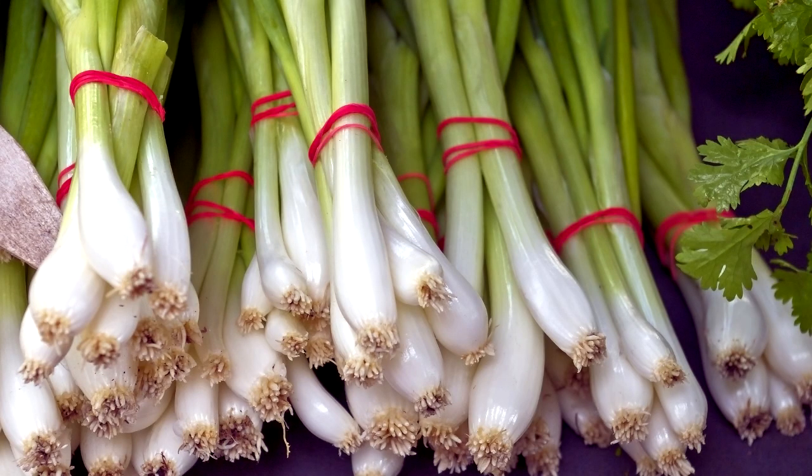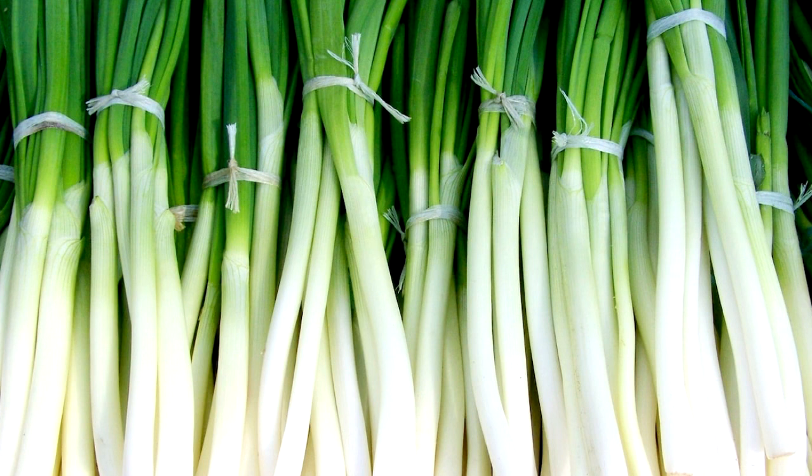Next up is green onions. Green onions take 7 to 10 days to germinate and harvest time is about 20 to 30 days, so most of these things are just about a month to two months to harvest.